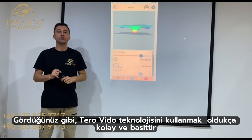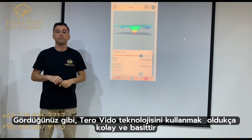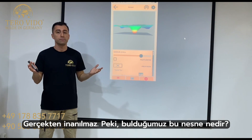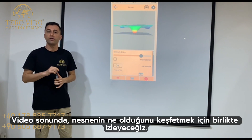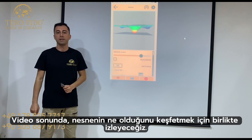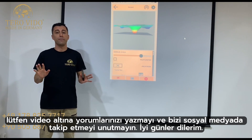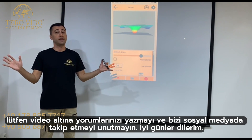As you can see, using this technology is quite easy and simple — it's truly incredible. So what is this object we found? At the end of the video, we will discover the metal objects together. Please don't forget to write your comments below the video and follow us on social media. Have a nice day.